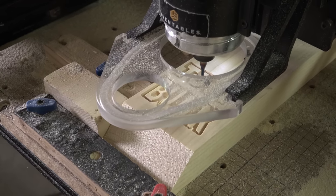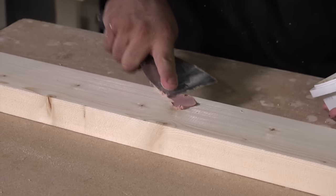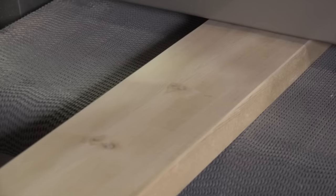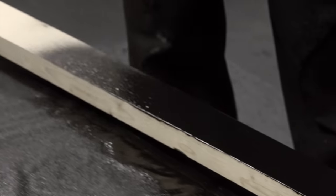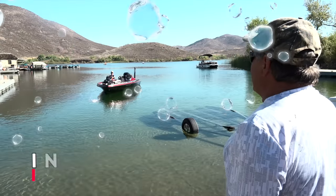Tough Bunk trailer boards are measured and cut to your exact specifications. We proudly engrave our Tough Bunk logo on every board. Knots are filled to ensure a smooth surface. Each board is sanded smooth, then coated with a rubberized high-performance coating. When cured, it's sanded to a smooth finish.